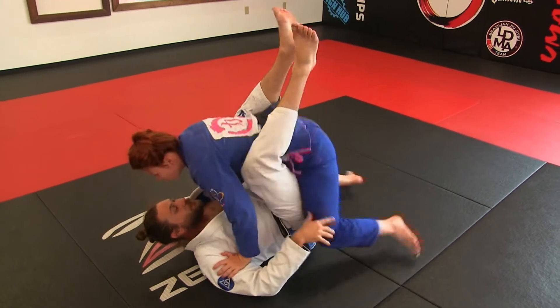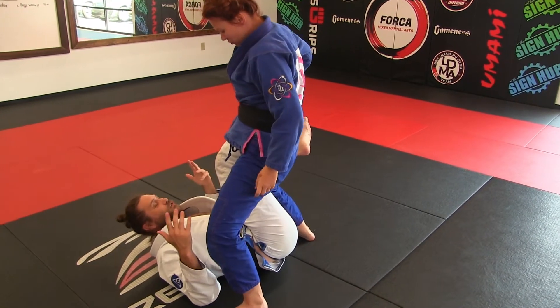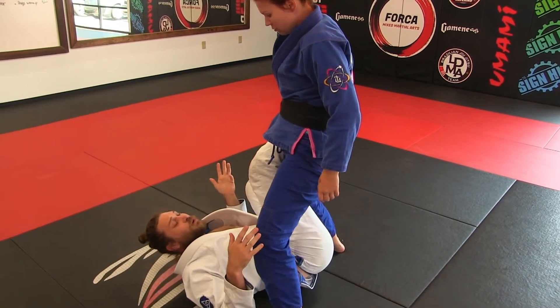Just hands in the bicep there — stand up. All right, so I'm here. See how easily she can just leg drag, single underpass, whatever she wants to do.